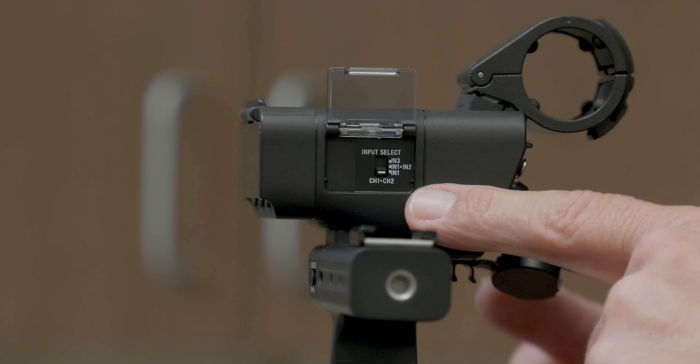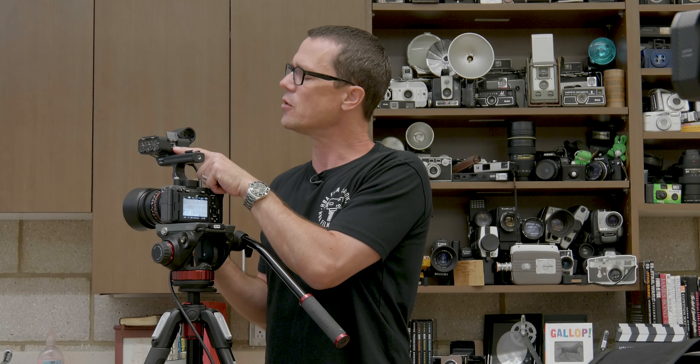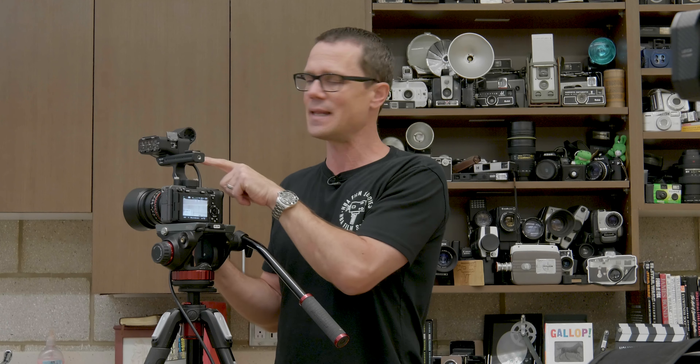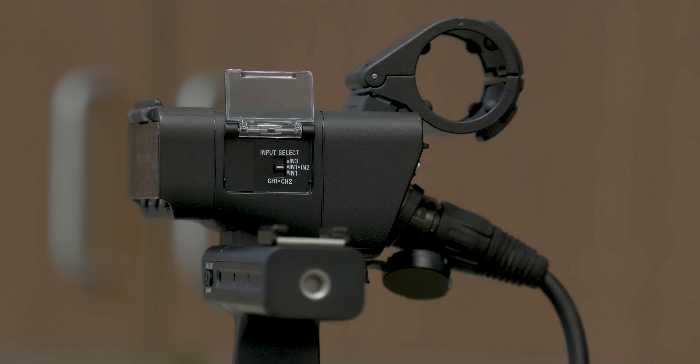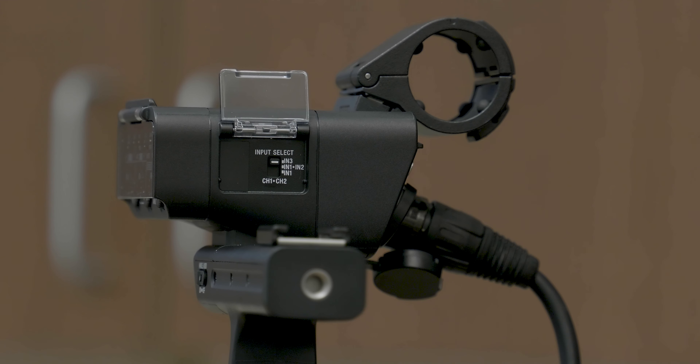Once you have connected your microphone cable, you can set your settings for how you want your audio to be mapped. In the little hatch in the back, there's a selection for channel one, channel two, and the different inputs. In the bottom setting for input one, it's going to take input one and set it to both the left and right channel — channel one and channel two. Input one and input two will take input one to the left channel and input two to the right channel. Input three takes the stereo left channel from your eighth-inch source to the left channel and the right channel to channel two. I'm going to set that to input one and then discuss the settings on the side.